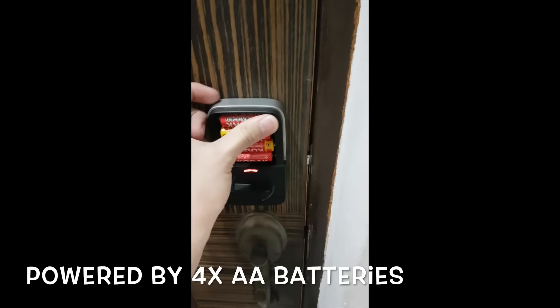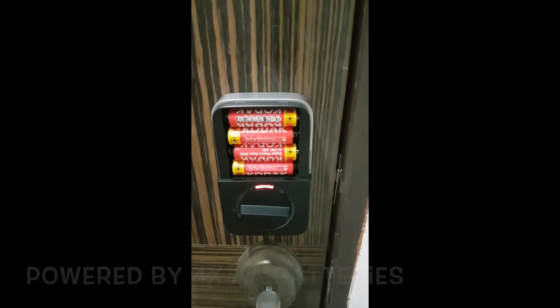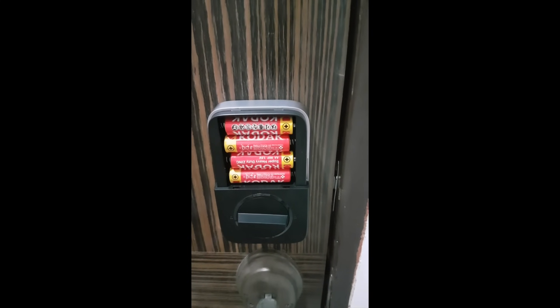The lock is powered by four AA batteries that are inserted from the back of the door facing inwards. Just insert the batteries in and power it up.